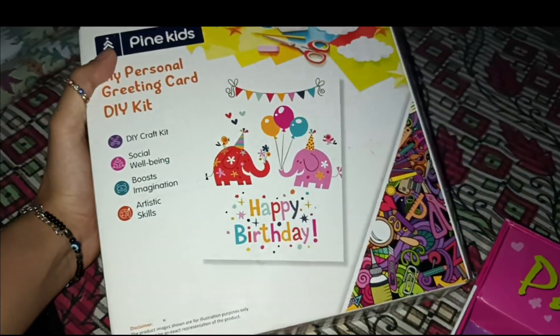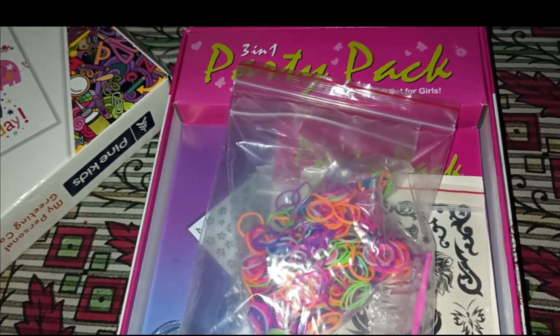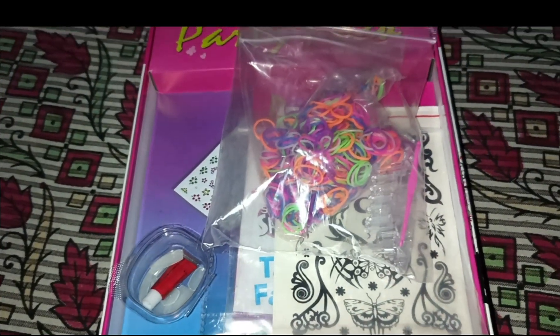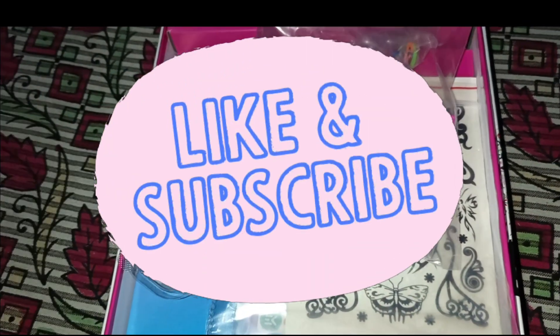Recently I made a video of my personal greeting card kit — it's a special video and I'll give you a link in the description box. This is a very unique gift product. So this was all about today's video. I hope you enjoyed it. Don't forget to like, subscribe, and share, and we will bring you a new unboxing video. Stay tuned — bye, see ya!